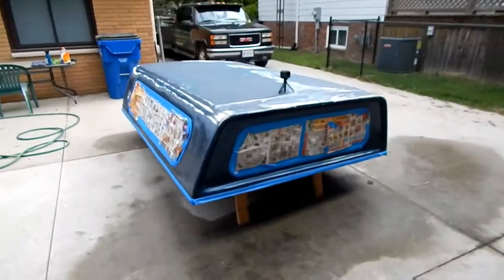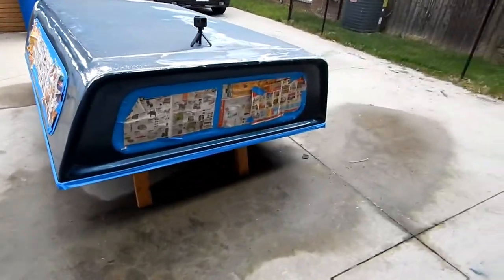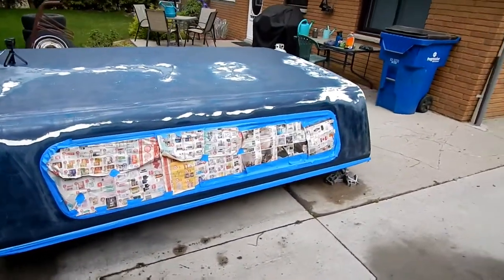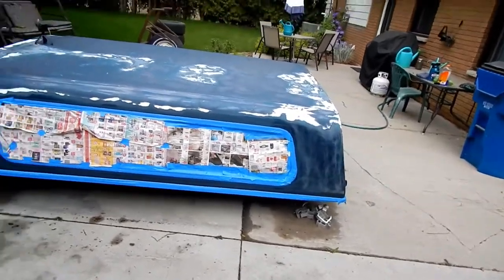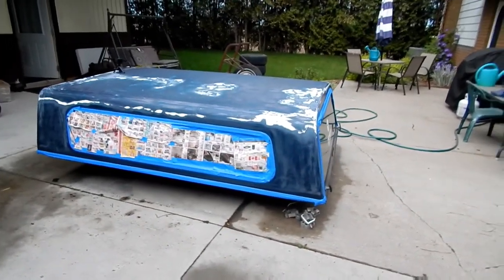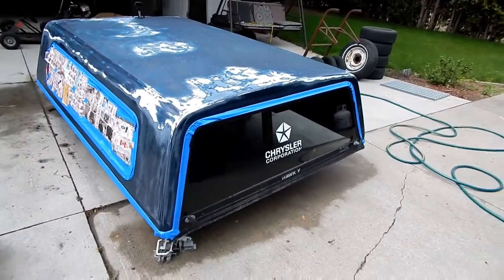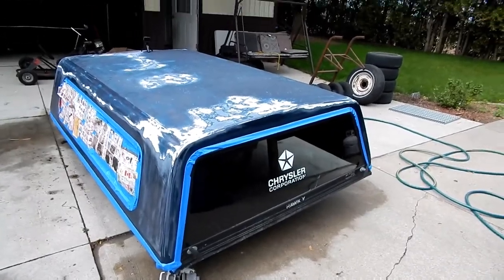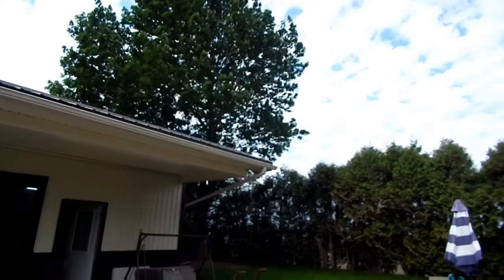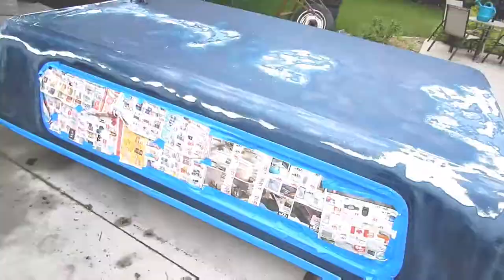Everything's taped up, everything's dried off, everything's sanded down. There are a couple of spots that are still not perfect, but they're on the roof and like I said the sides are what I care most about. I'm going to hit this thing with some spray paint now. I didn't do a great job taping - I ran out of paper - so I'm going to be really careful around the back window. Unfortunately it's kind of breezy today. I'm going to wait for a lull and then I'm going to start painting.